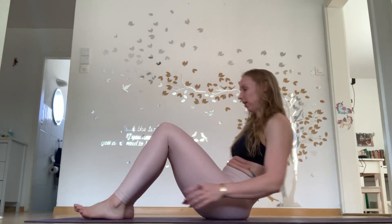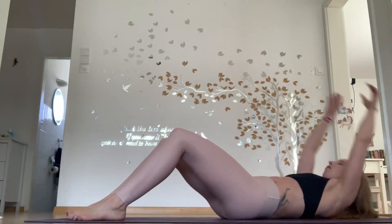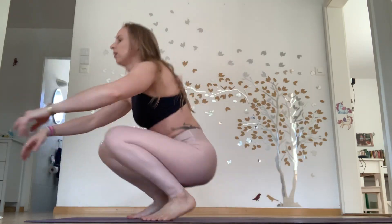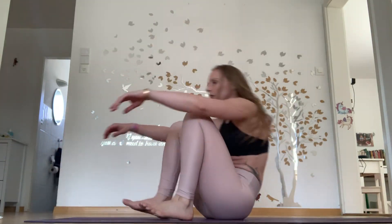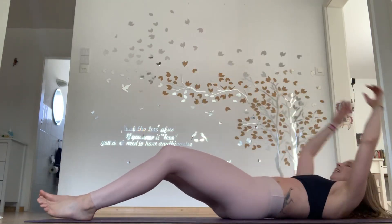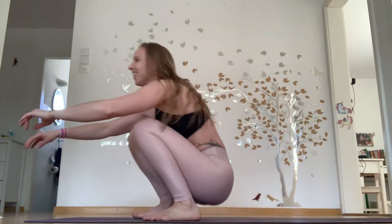Ten of these to go — you can do this. If I can, you can. Lying down — let's pick it up. One, two — these are time challenges, right? See what we've got left in us. Three, four, five, six, seven, eight, two more — nine, one more — ten. Yay!